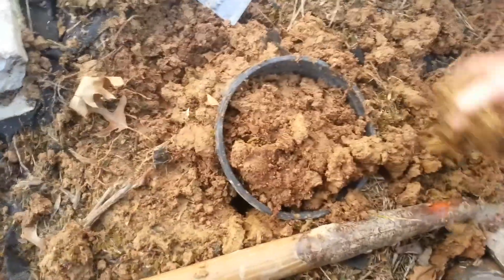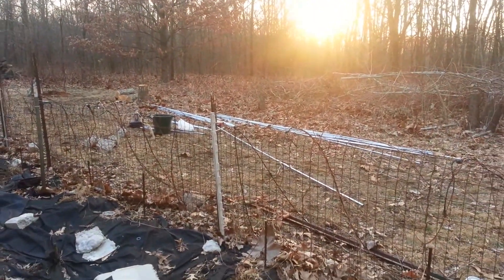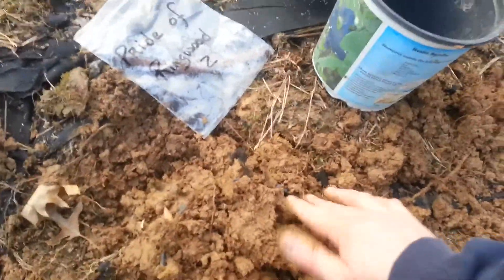Hopefully this will work out, and then whenever I'm ready to get this mess ready to go, I can transplant these. So that's what I'm going to do today.